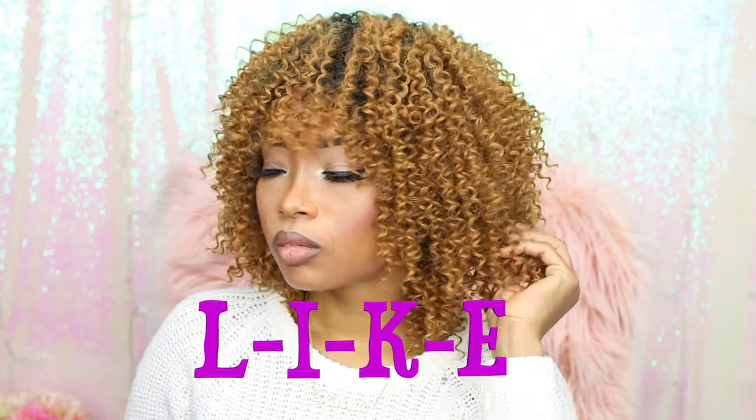As usual dolls, let me know in the comment area what you think about this hair and if you think it's something you would try. Please remember to like this video, share it with your friends, and subscribe if you haven't already done so — I would appreciate it so much. I love you guys so much and I appreciate all the love and feedback. Thank you so much for watching and I'll see you in the next one, bye!